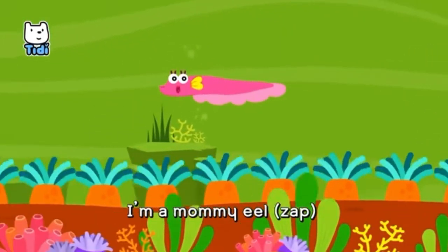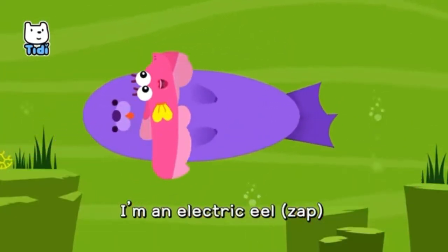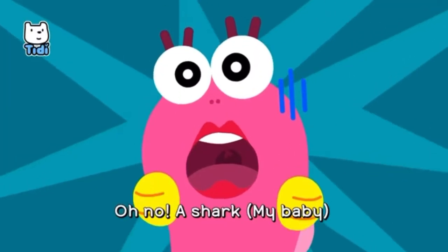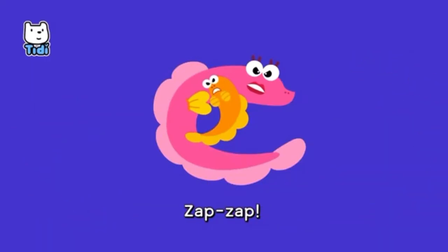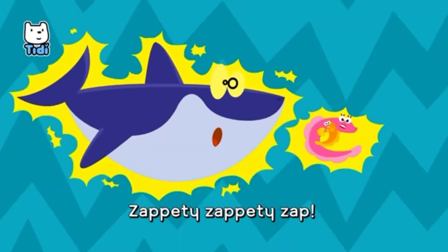I'm a mommy eel, I'm an electric eel. Oh no, a shark! Oh my baby! Go away! Zap-zap, zap-zap, zap-a-dee-zap-a-dee-zap!